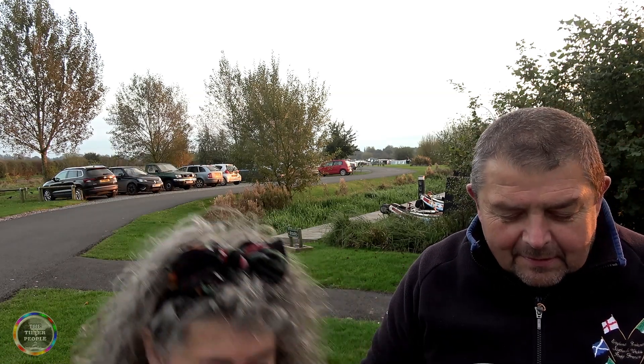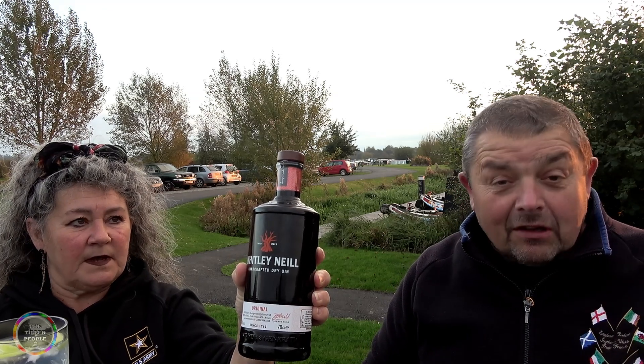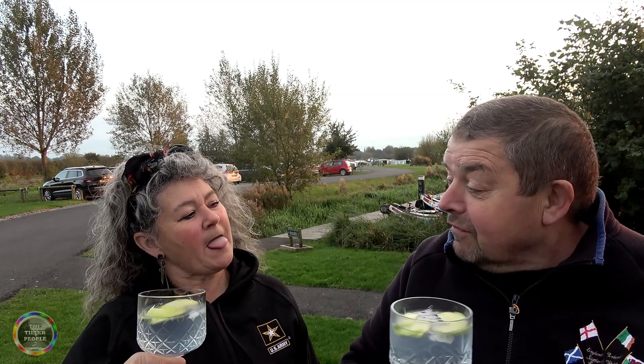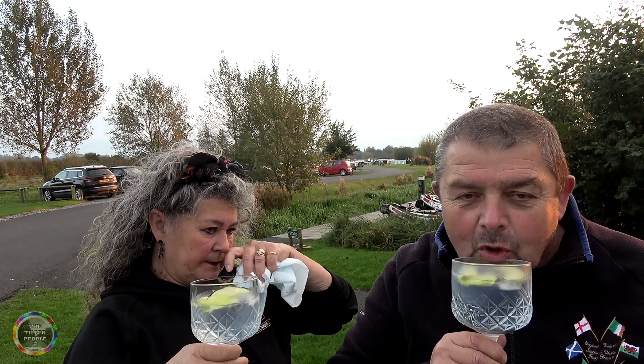Tonight we're eating out — not out out, just out here. This gin is nice, isn't it? People always ask us to recommend one. We like this one — it's a Whitley Neill. It's a dry gin, South African, with gooseberry undertones, nine botanicals, and it's 43 percent. Absolutely delicious. We like this one with apple.